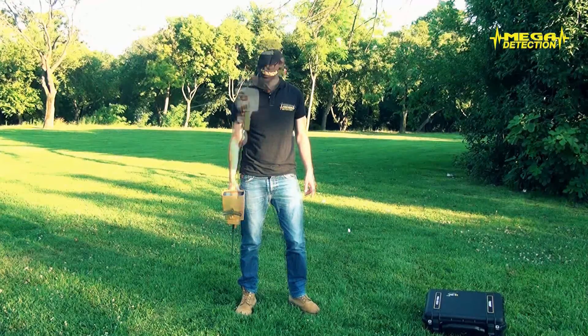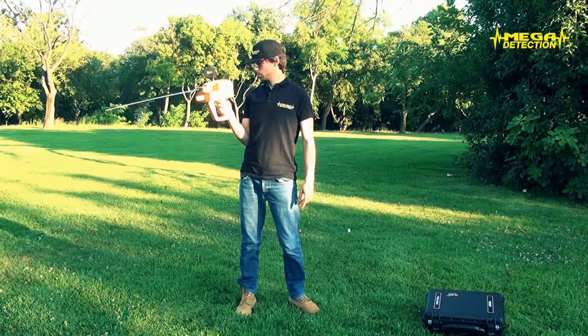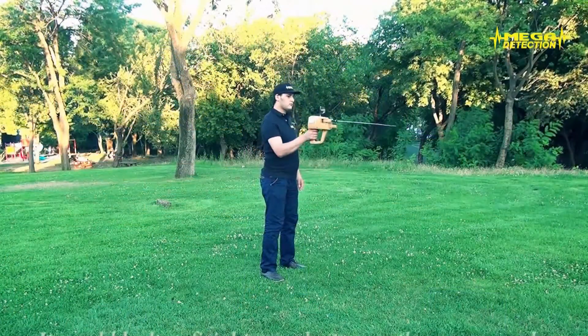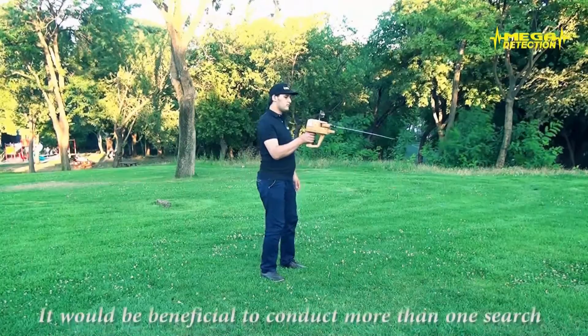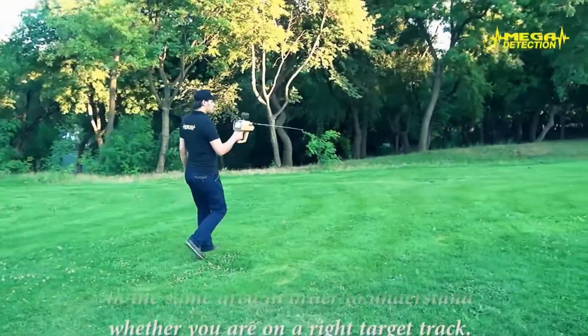If you stand towards the area you would search, open your feet to the left and right, hold your arm still and search by moving your hip. You will gain and maintain balance easier. It will be beneficial to conduct more than one search in the same area in order to understand whether you are on a right target track.